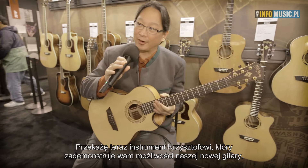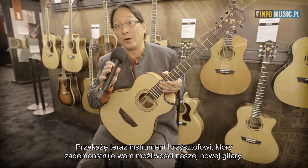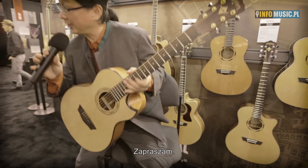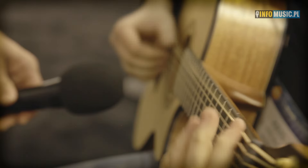I'm going to let Chris, our friend here, take this for a spin — beat this guitar up and show you a little bit of what this guitar can do. So Chris, would you like to try this guitar, please? We'll be right back.